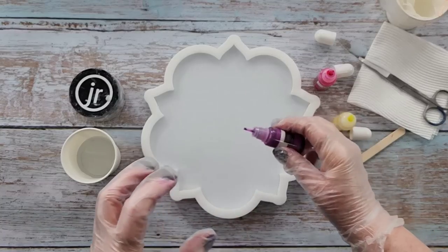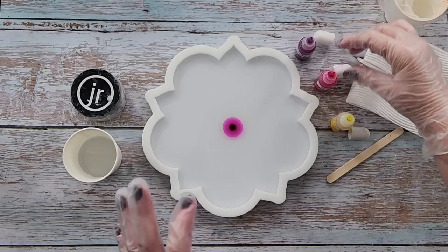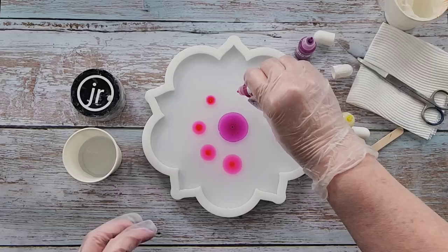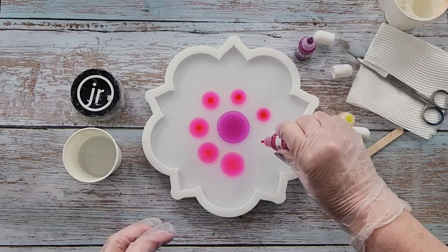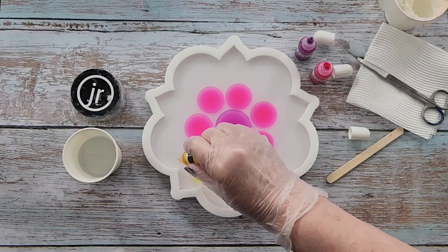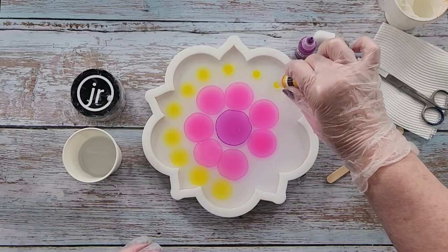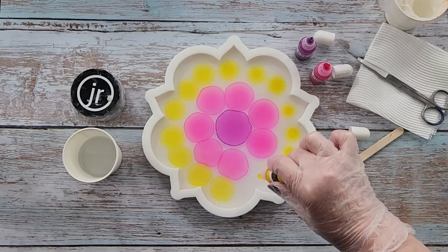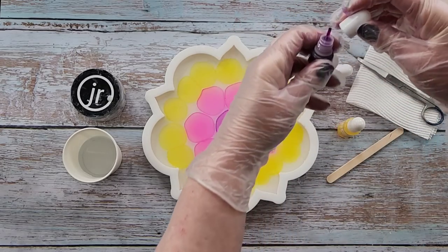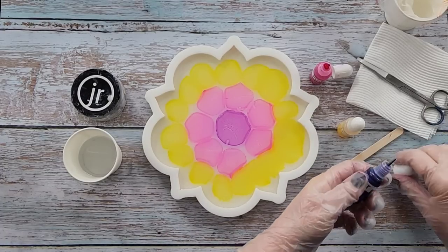I'm going to go lightest to darkest. I like the center a bit darker, so we're going to start with some purple — it's more of a pinky purple. I found with the cheaper type of alcohol inks, they're not as concentrated so they spread more. I'm going to go yellow on the outside. Actually, I'm going to grab a darker purple — it's actually violet.